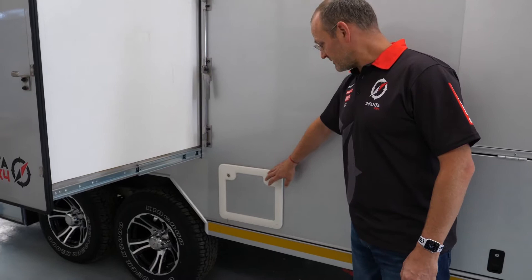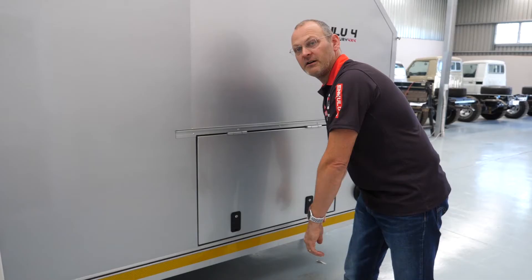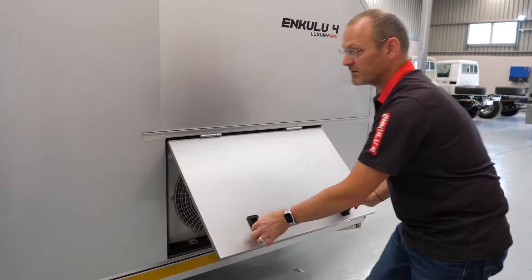Over here we have access to change or empty the camping toilet — it works on a cartridge system. And here we have our air conditioner, which only runs on 220 volts.